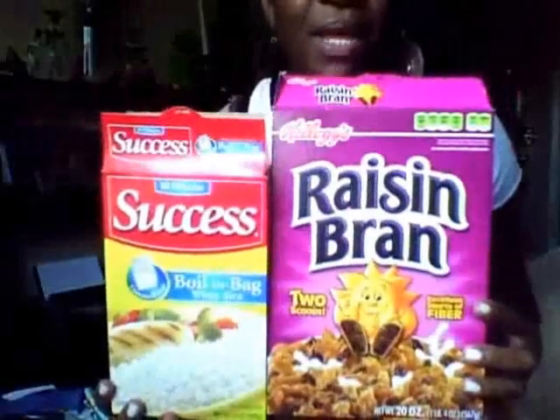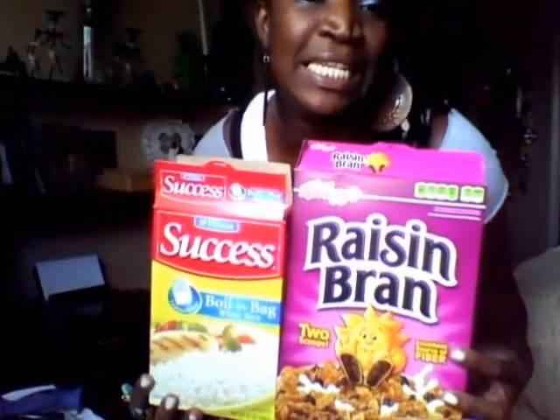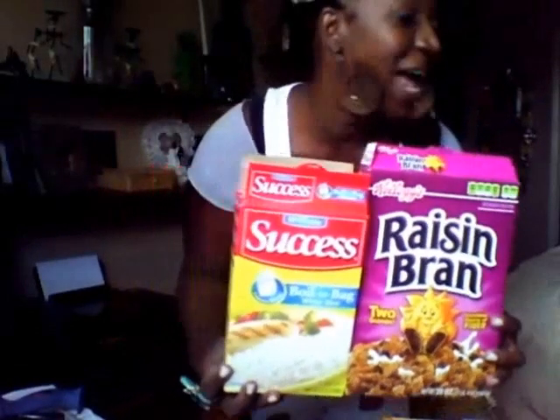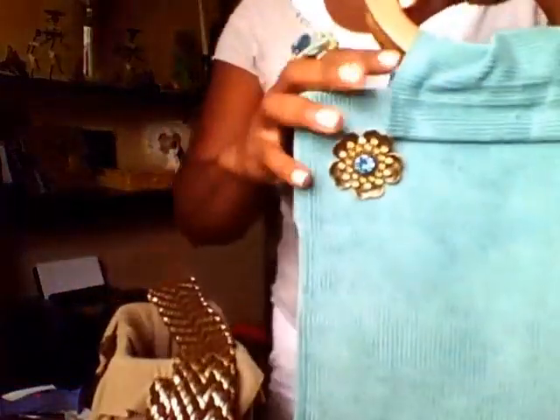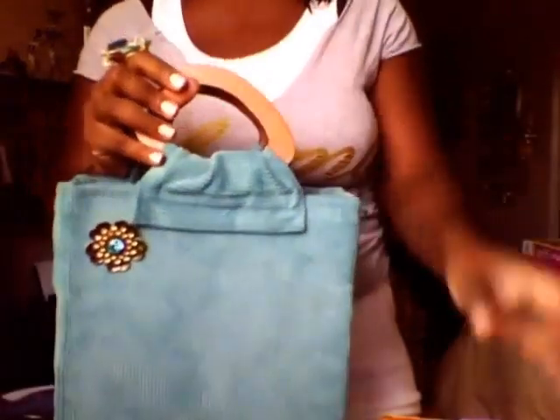So today I'm going to show you — would you believe me — if I told you I can make these look like really, really, really cute, slick pocketbooks? I hope you believe me because I can. Here is a bag that I made out of a toaster box I had gotten.